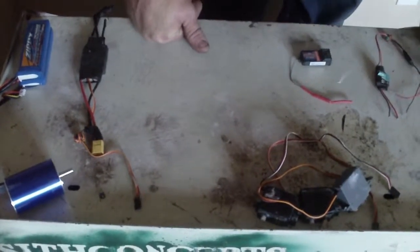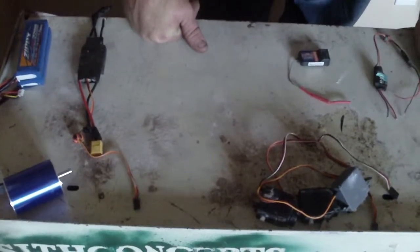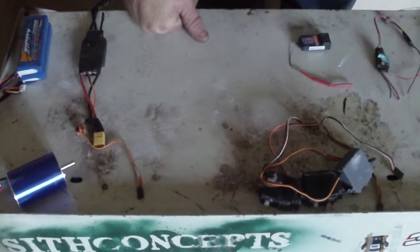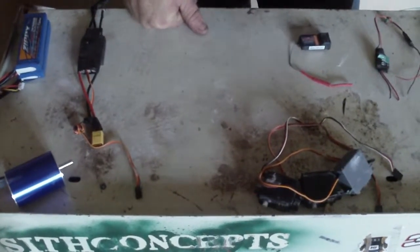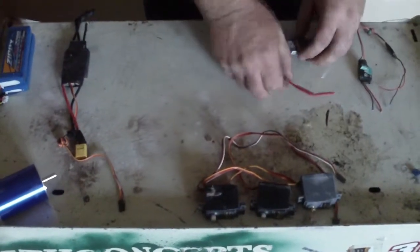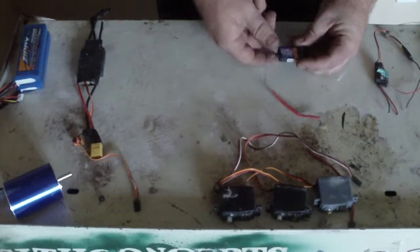We're going to do the basic wiring on a remote control vehicle. Here are the servos — they control flaps, rotor, whatever. And here is the receiver.